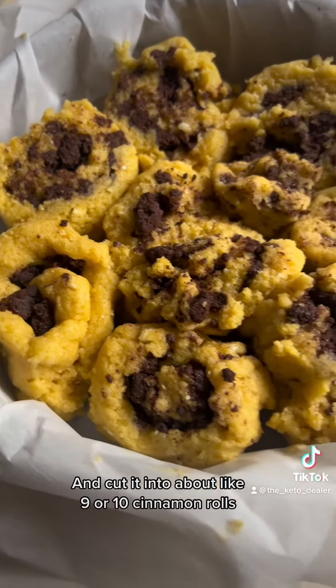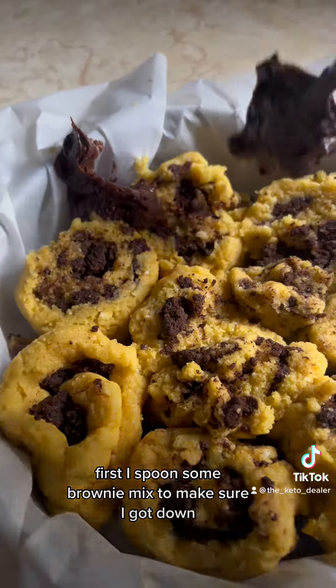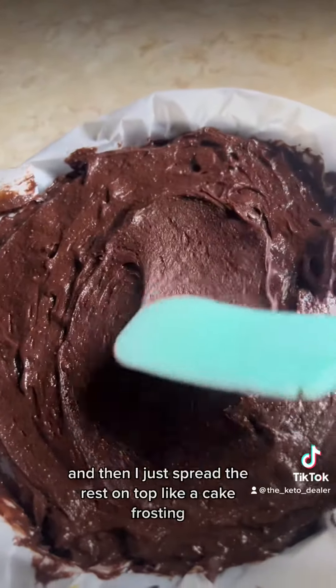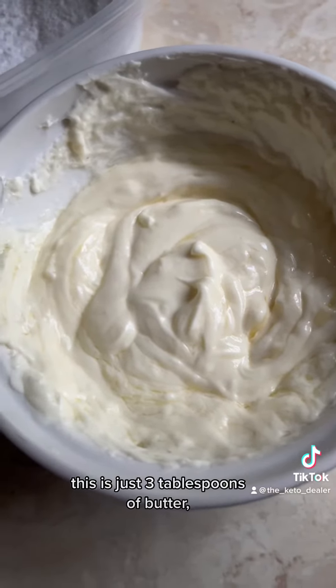Cut it into about nine or ten cinnamon rolls and put them in a round pan. First I spooned some brownie mix in to make sure I got down into all the little crevices, and then spread the rest on top like a cake frosting.